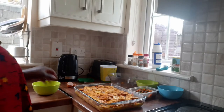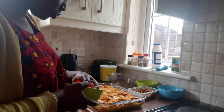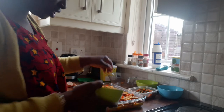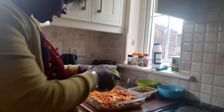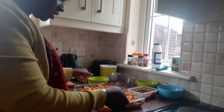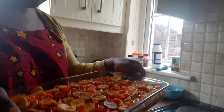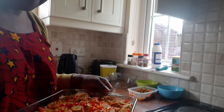Subscribe to the channel and hit your notification bell. I have put everything together. This is the red pepper that I sliced before, so I'm just going to sprinkle it on top to make it look beautiful. I arrange it one after the other on top of the egg and ingredients — you can see how beautiful it is.